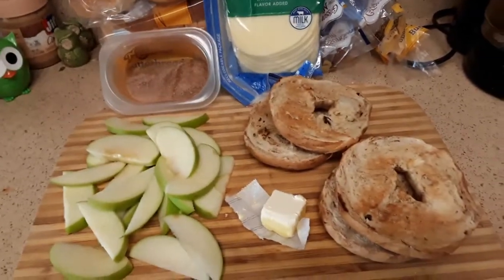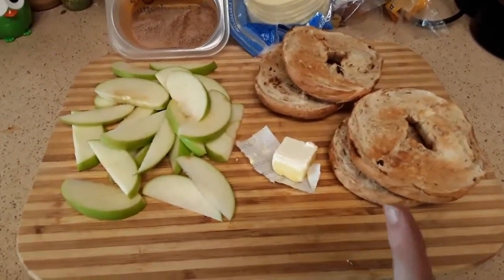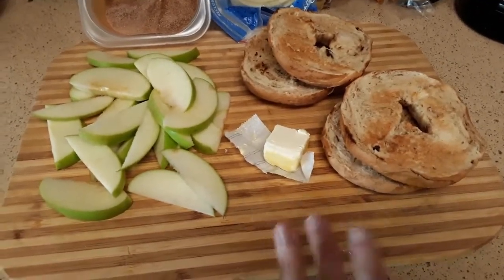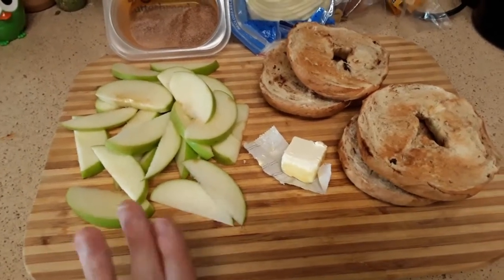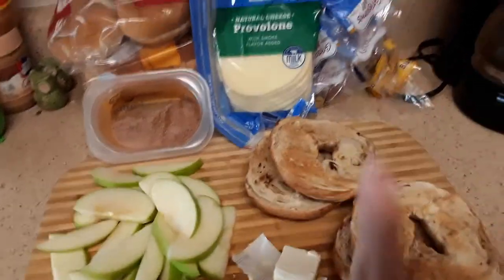So to make our apple bagels we're going to need two cinnamon swirl raisin bagels split and toasted, two tablespoons of butter, one Granny Smith apple sliced up pretty thin, some cinnamon sugar and provolone cheese.